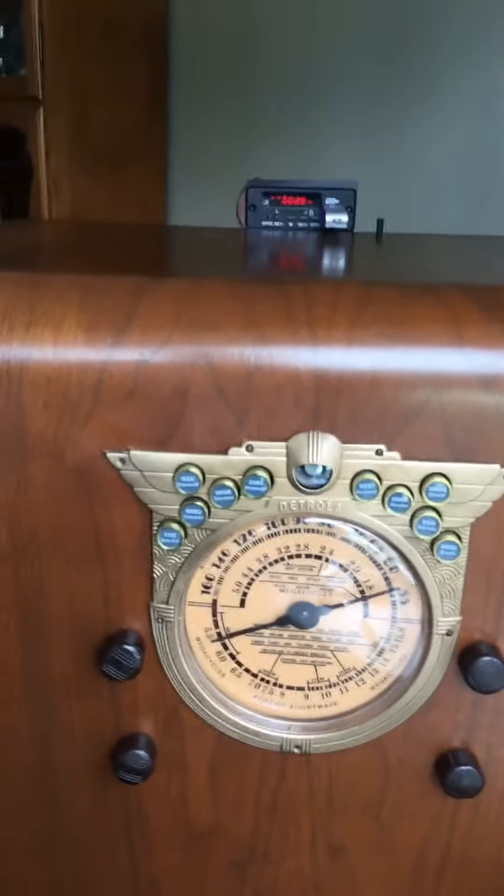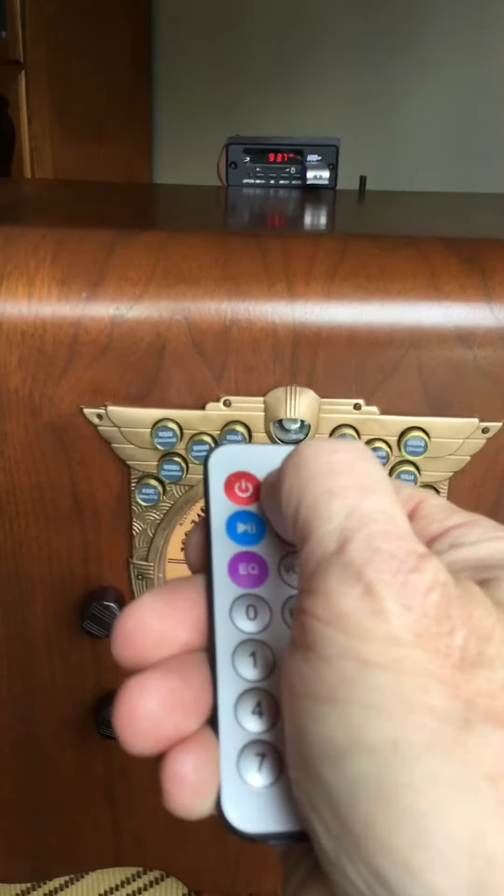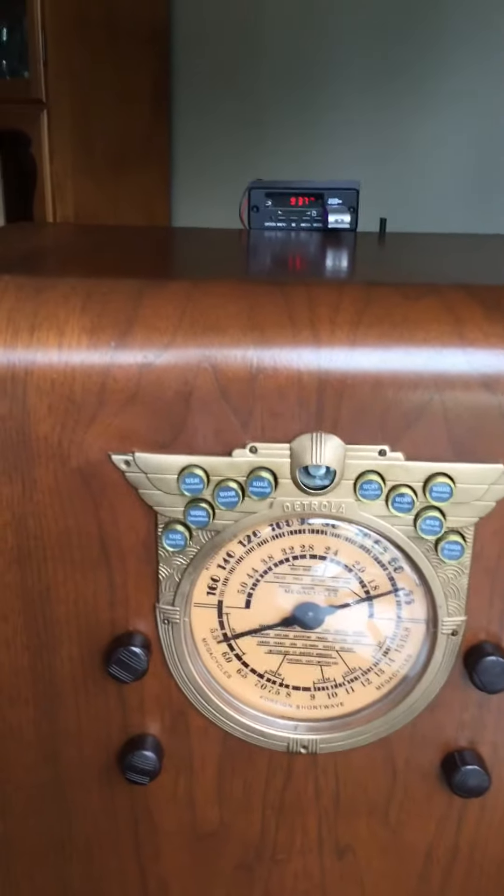This module can also play FM. Using this remote, I change the mode, and that's the local FM station.